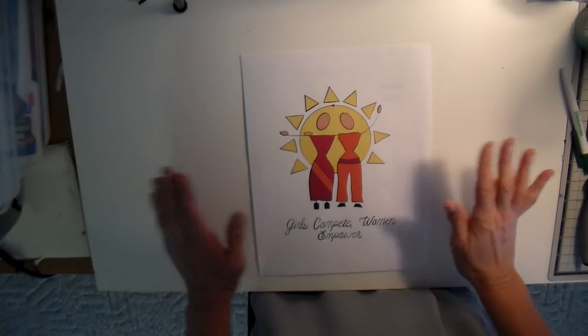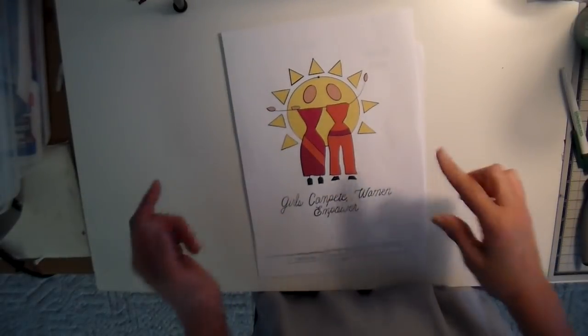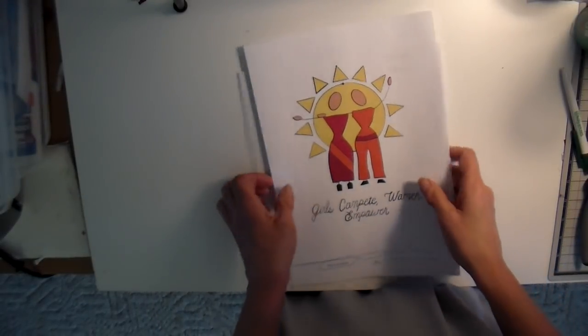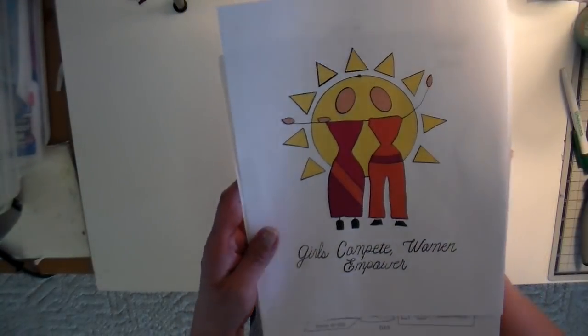Hi everyone, it's Julia. Today I have for you a new pattern that I just put in my Etsy shop - it will be linked down below. It is my Empower design. It's called Girls Compete Women Empower.